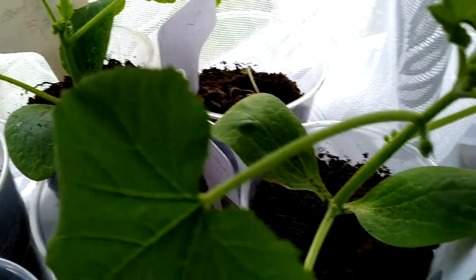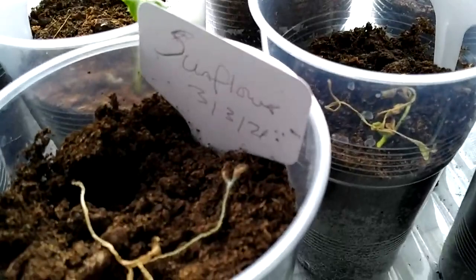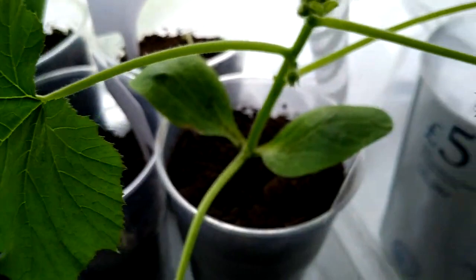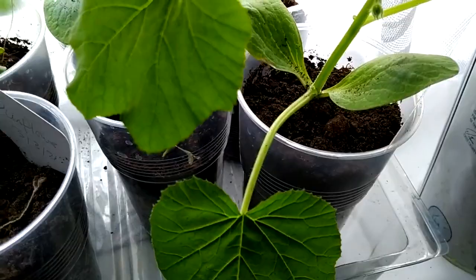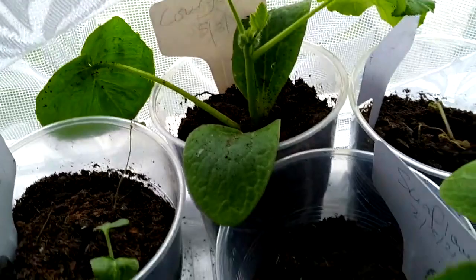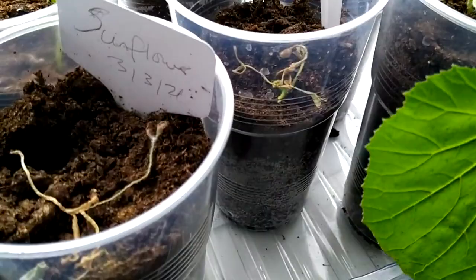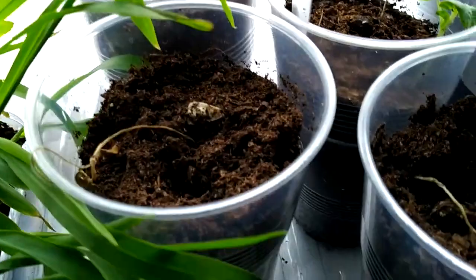Some of these still have to be sown undercover before being transplanted outside when it's a bit warmer — things like your courgettes, your eggplants, your cucumbers and your peppers. They like warmth, and the nighttime temperature is still a little bit low. So you have to have caution when planting these out. Things like your broad beans, sweet peas, dwarf beans, onions, and all your herbs can be planted directly outside now in April. But for the warmer weather crops, just have a little bit more caution.